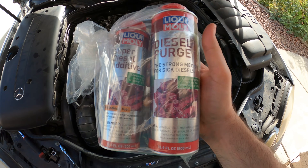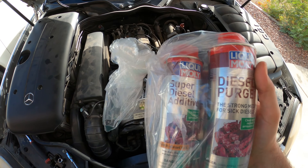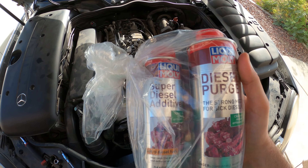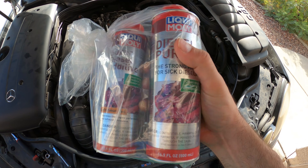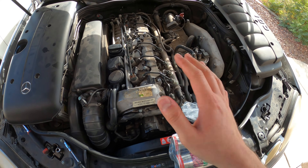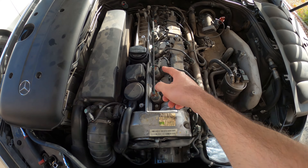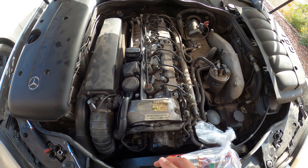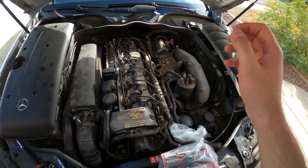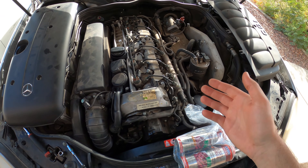Our diesel cleaner is going to be this Liqui-Moly Diesel Purge — this is very popular among diesel mechanics — and that's what I'm going to fill the filter with. This Diesel Super Additive I'll put into the tank after a couple of tanks to help lubricate and further clean the diesel injection system. I really want to maintain the fuel system on this car because it runs great and parts are very costly — each injector can be upward of a thousand bucks. So I want to keep it clean with regular filter changes and fuel system cleaning.